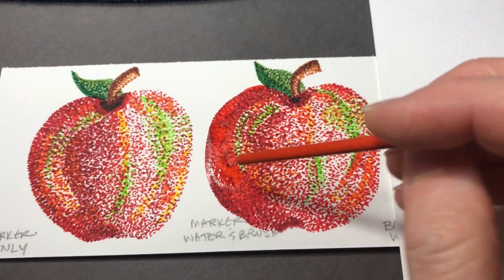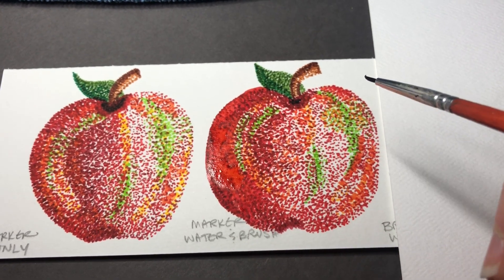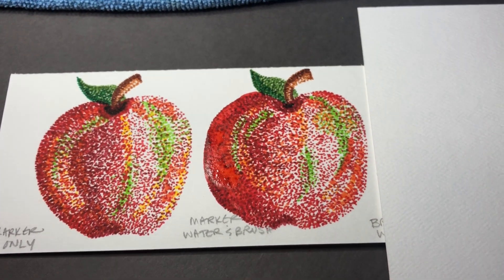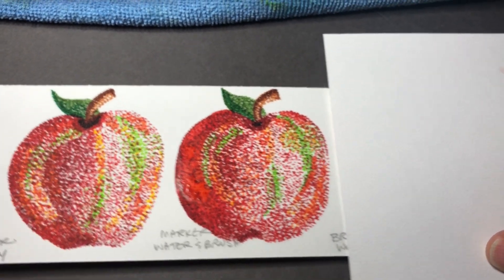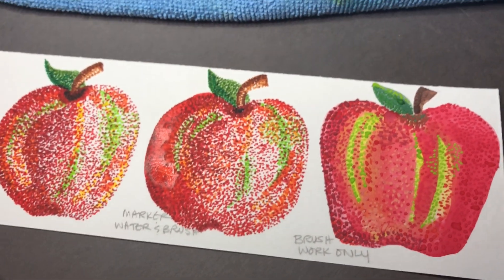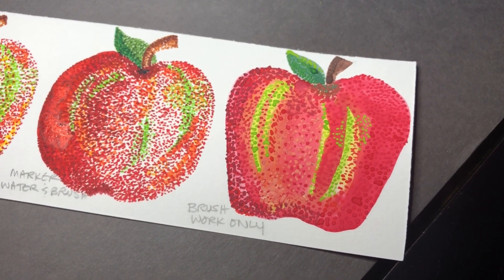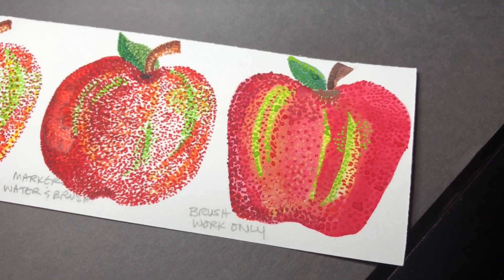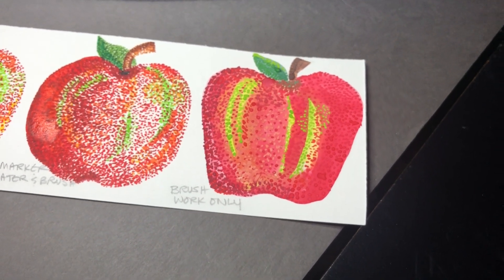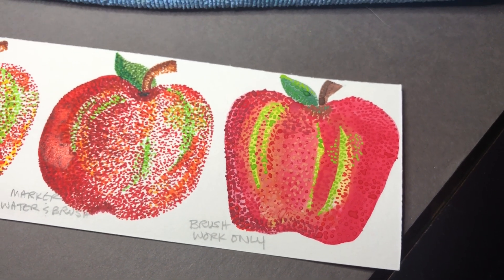After you've added water and marker, you can let that dry completely and then come back on top of it with more marker to build up the dots again. In this third example, I show you what it looks like if you just use a paintbrush. I used my watercolor paintbrush to paint the shape of the apple, and then I used the tip of the paintbrush to create the little tiny dots — the pointillism aspect of this project.